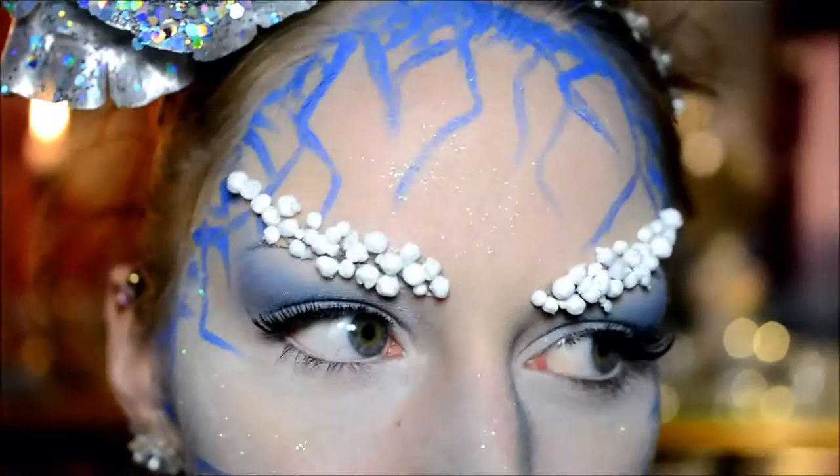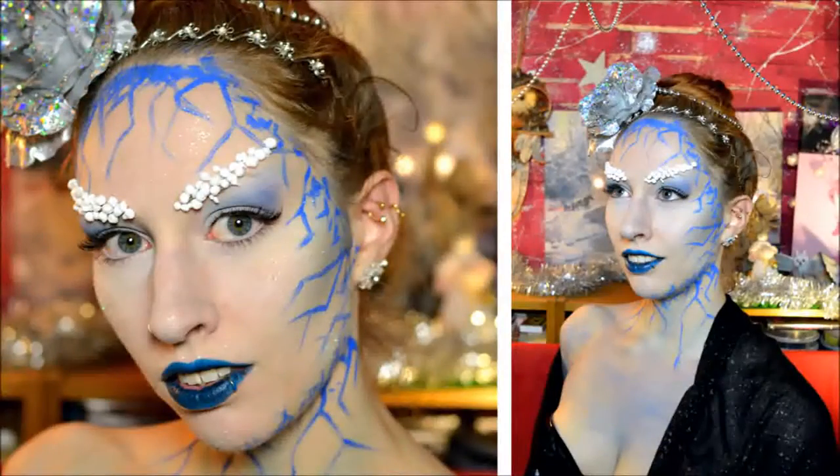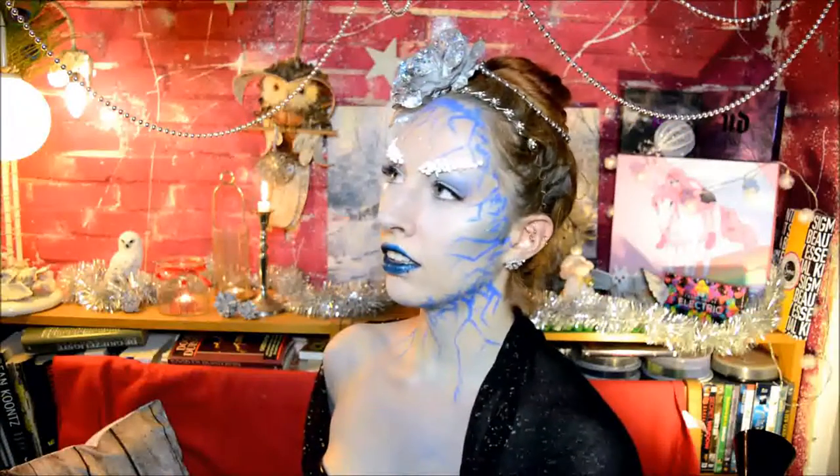And yeah, that's the final look! I really enjoyed filming this. I really like the more extreme makeups, especially in winter — I just love snow and ice. I hope you enjoyed watching this. Thank you very much for watching as always, and see you next time!